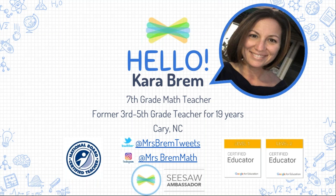My name is Kara Bram. I am a current seventh grade math teacher, but I also taught third, fourth, and fifth grade in the elementary setting for 19 years. I'm coming to you today from Cary, North Carolina, right outside of our state capital of Raleigh. If you're interested in following me on Twitter, you can find me at Mrs. Bram Tweets, or on Instagram at Mrs. Bram Math.